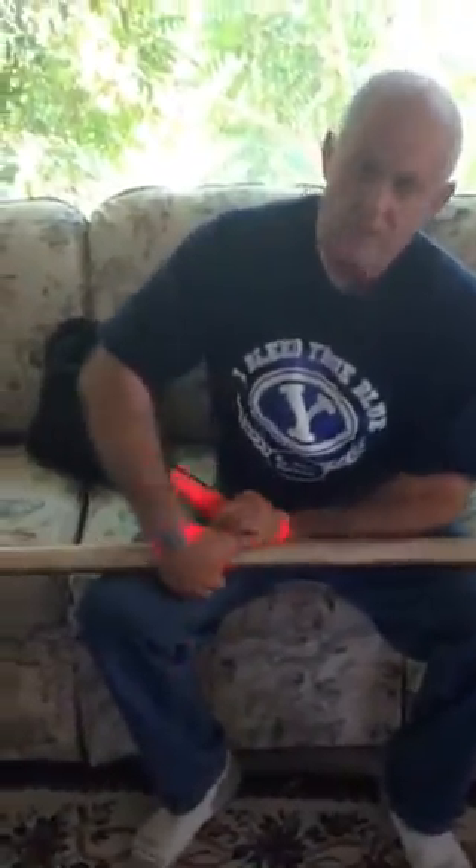Now let me just show you in real time how quickly you can do that. You use your fingers to get it all pulled out, come around like this — right hand's on. Come around like this, use my fingers, and with a little bit of revving — left hand's on. What did that take? Four or five seconds. That's as quick as it is. Thanks.